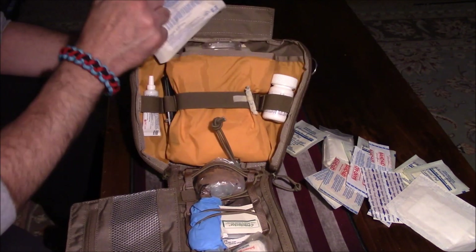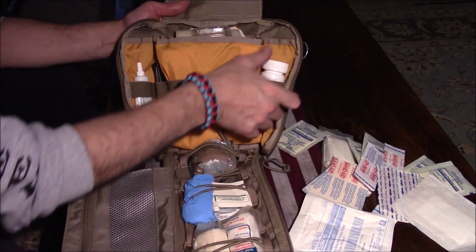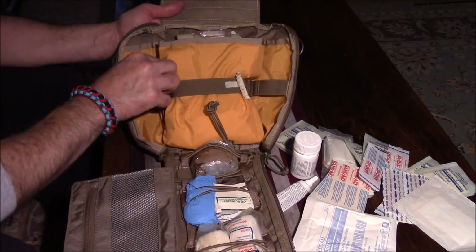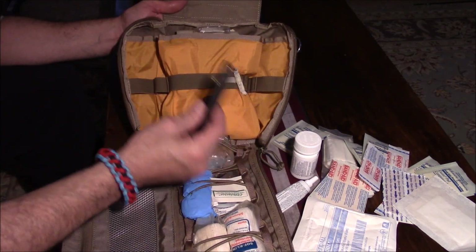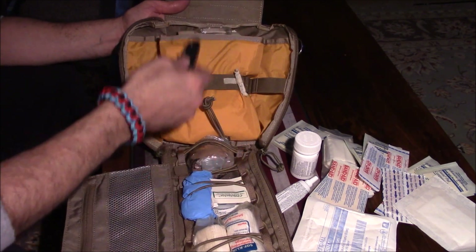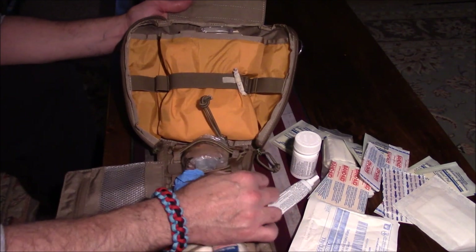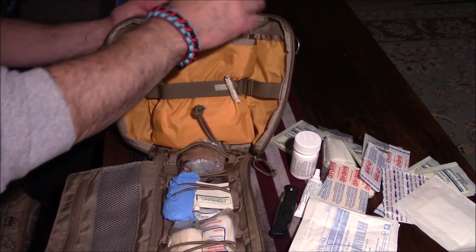I also have an entire pack of 4x4 gauze pads, ibuprofen and aspirin, neosporin, and always a knife. You should always have a knife — it'll come in handy whether you're ripping gauze or cutting tape. So even if you carry one already, I have one in the pack as well.